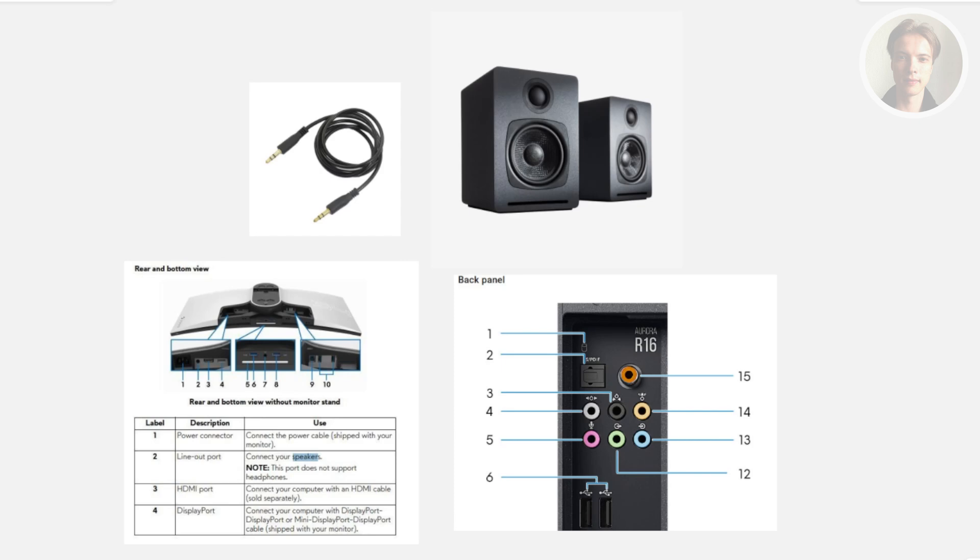Some of the ports that you could use for your speaker on your Alienware monitor — sometimes they might be at the back and sometimes they might be underneath your monitor. So it's best to consult your manual first to see where the speaker plug is located for your specific model. But usually it's at the back and underneath the monitor itself.